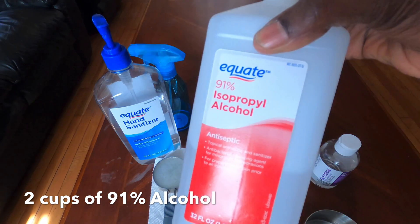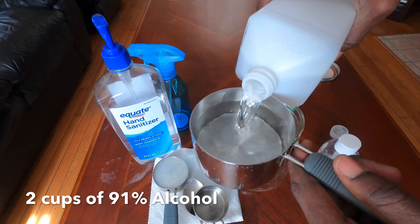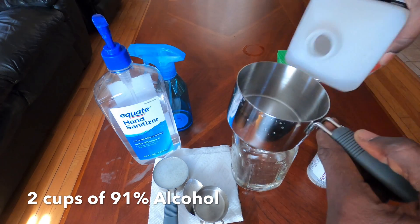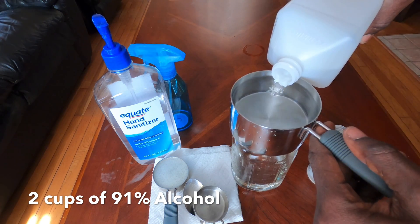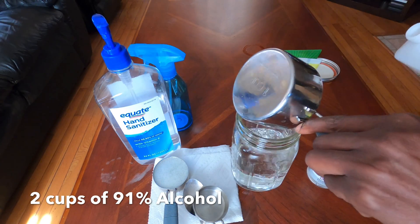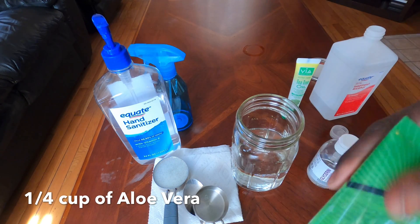Now we're going to start making our mixture. The ratio is two parts alcohol to one part aloe vera, so we're measuring two cups of alcohol. The alcohol should be 91% or 99%. You want your final mixture to be above 60% alcohol — according to the CDC, the best hand sanitizer should be above 60%, so this should end up around 70–75% alcohol.